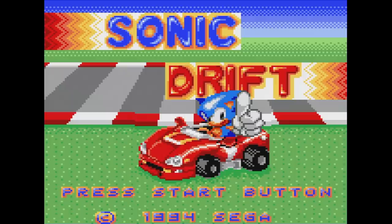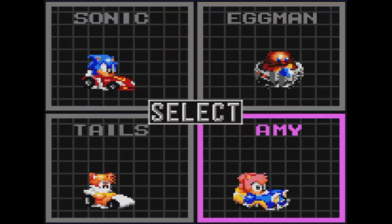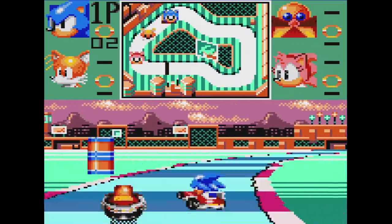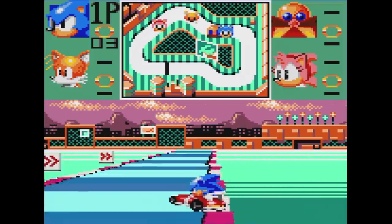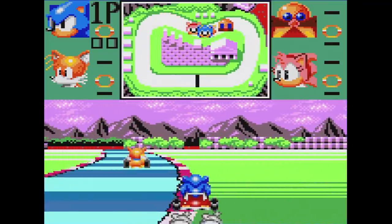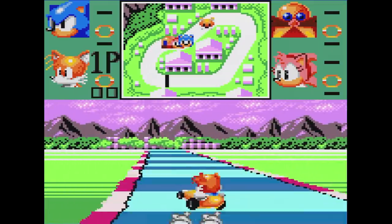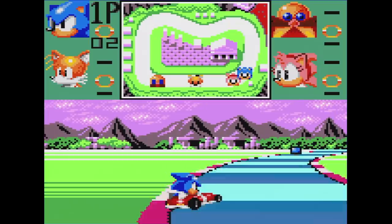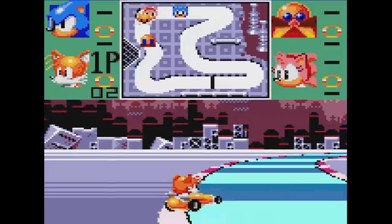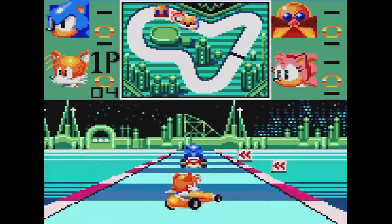Sonic Drift: being a fan of Sega's quality racing games, I was excited to try this. The main mode is the Chaos GP and you can choose from four racers, but besides looks there's no difference in handling. Speaking of handling — it's pretty bad. Controls feel sluggish and going around corners throws you to the outside of the track. You can overcome this by drifting, but it takes a lot of practice. Along the tracks are icons for invincibility and speed boosts, and each character has a special ability using rings. The track design is decent but backgrounds are lackluster. This is an okay racer but I can't recommend it.